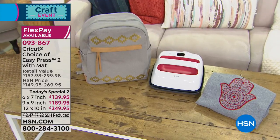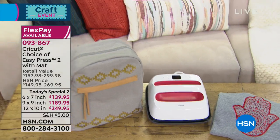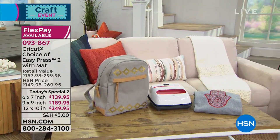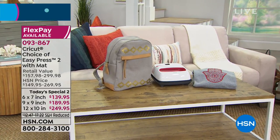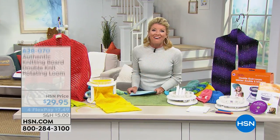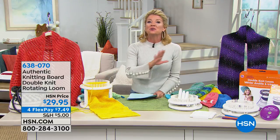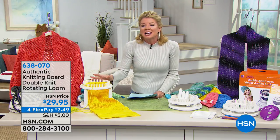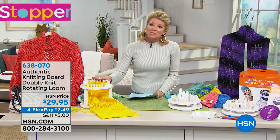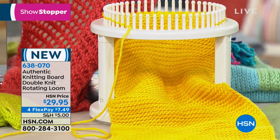Up until Friday, we can honor the special prices we're offering along with FlexPay. It's been extremely popular — all are available with five monthly flex payments, and over 700 have already been spoken for today. Also exciting on our big craft event: we are going to make crocheting and knitting easier than you could ever imagine. This rotating loom for $29.95 is so exciting to finally have back in stock. Not only will you be able to knit, you'll be able to double knit.